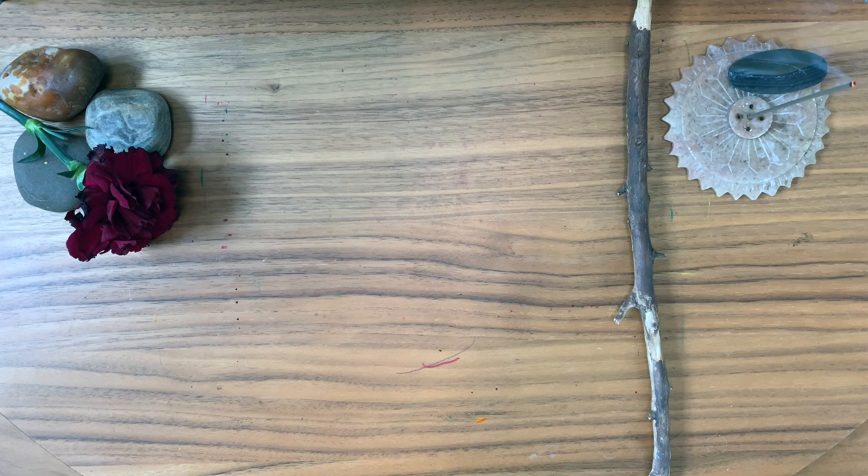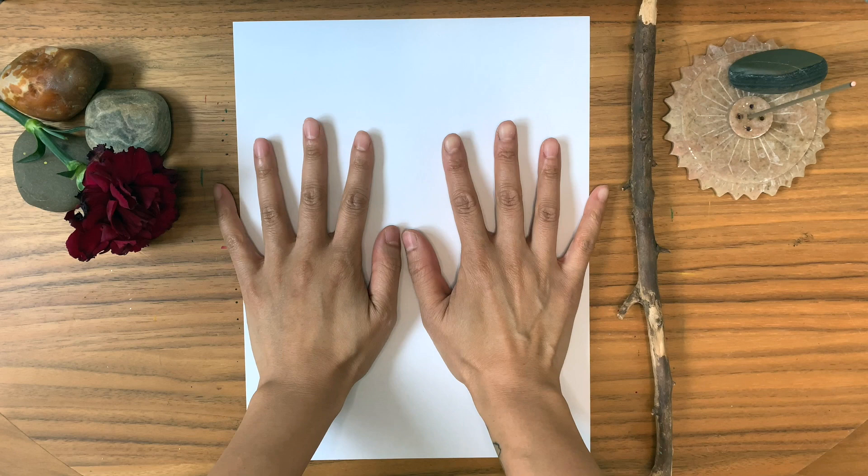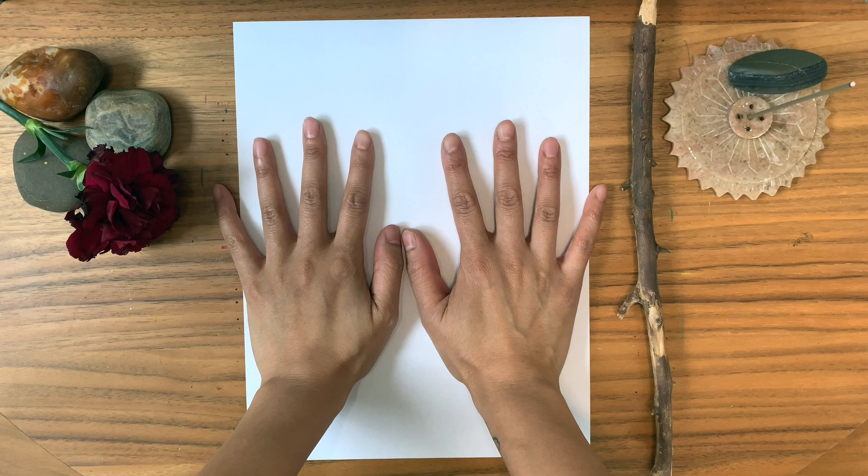Light a candle or incense, start to tune into the presence in your body. Take one long inhale and one slow exhale. Place your hands on the paper and say out loud or silently in your heart: